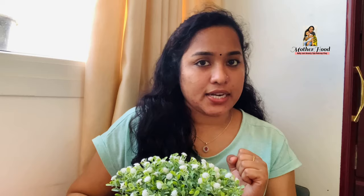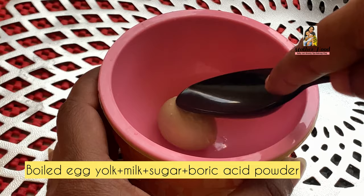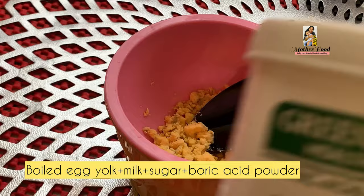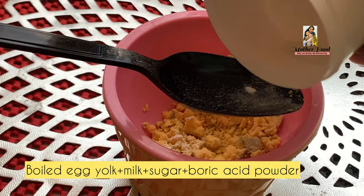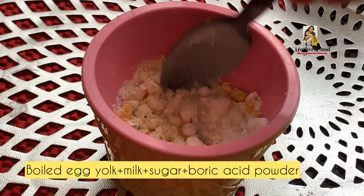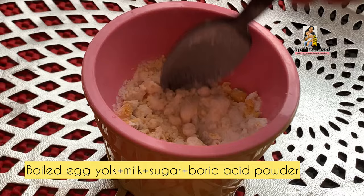Now let's see what we have done. I thought we were going to boil the egg yolk. That's why we put a spoon in it. I have a little bit of dough and I will mix it all together. I am going to add a little bit of boric powder and mix it in. I have a little bit of sugar and it will be very attractive.